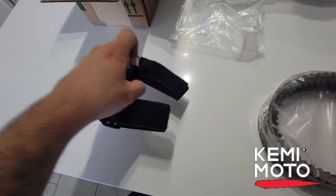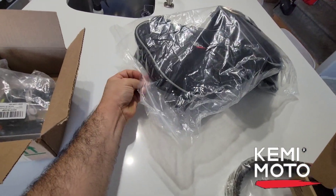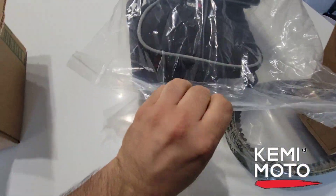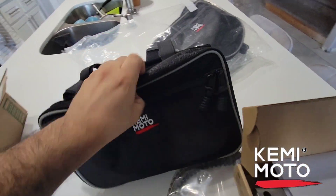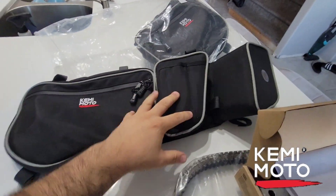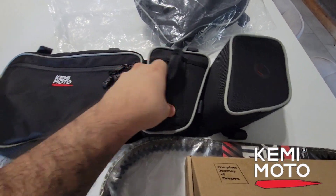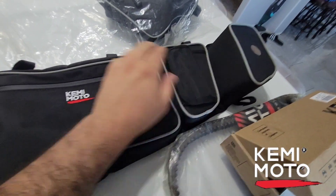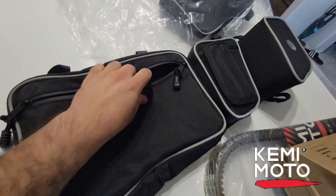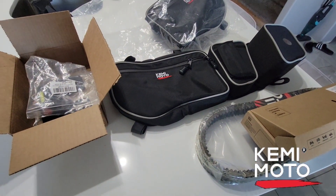I'll show you — we'll install all this here shortly. I also got a set of these bags, they're the door bags from Kemimoto. If you guys know, my Can-Am doesn't use the stock doors anymore. That's the left door. You could fit a cell phone or something in there — it seemed like really good quality too. I got my friend's Can-Am outside, it's a two-seater, so we'll set up and see how these go on there.